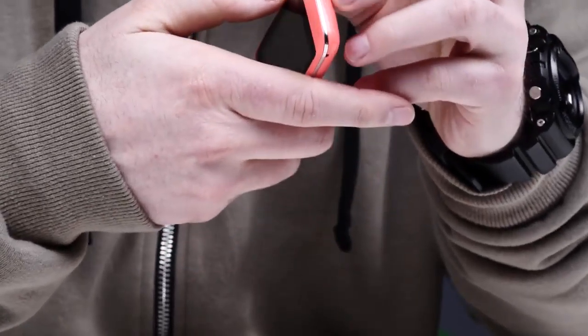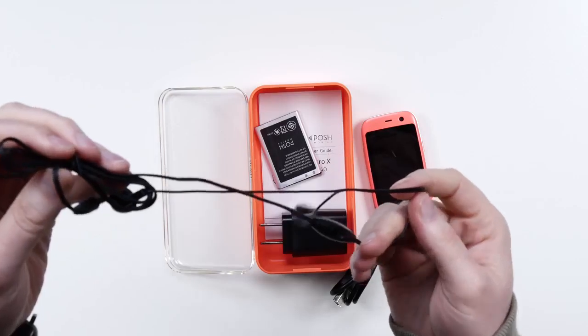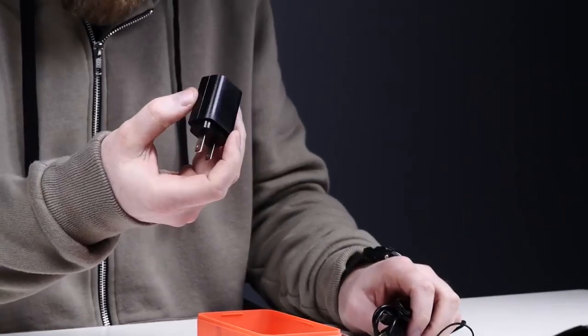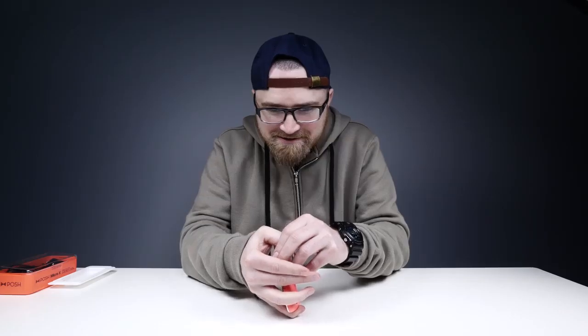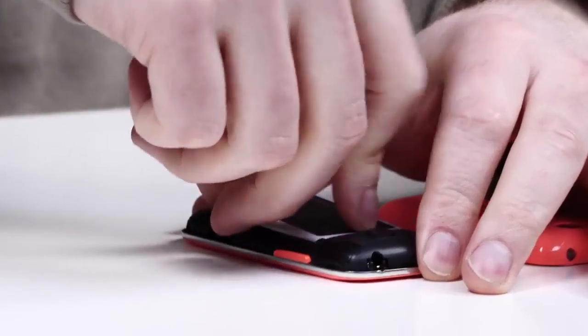I don't have the fingernails necessary, I don't think. There's a bunch of stuff in here — what do we have? A basic little headset with microphone, micro USB cable, power brick. Let's try this again. Come on Lou, use your muscles. Here we go — battery goes in.